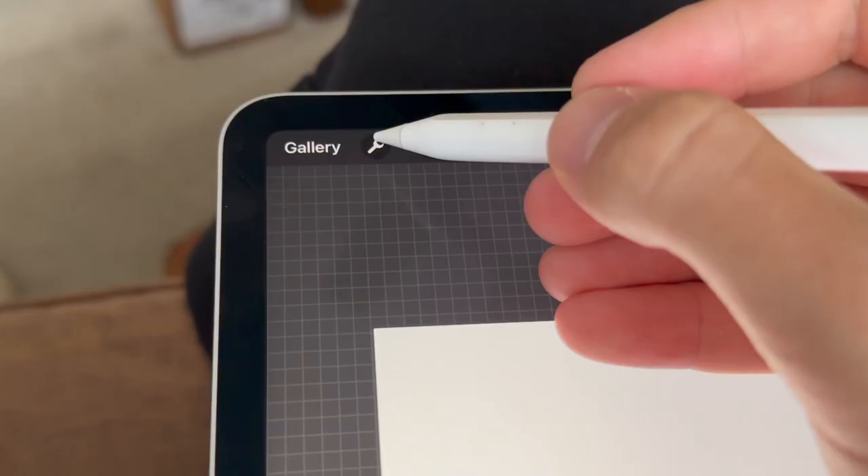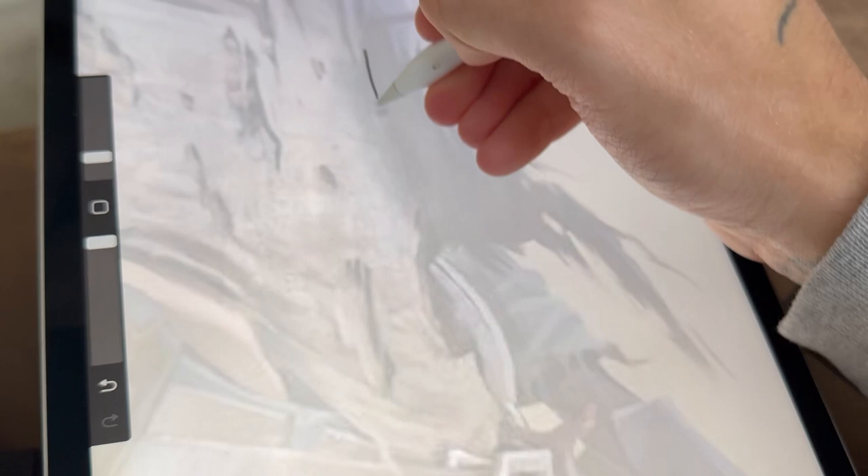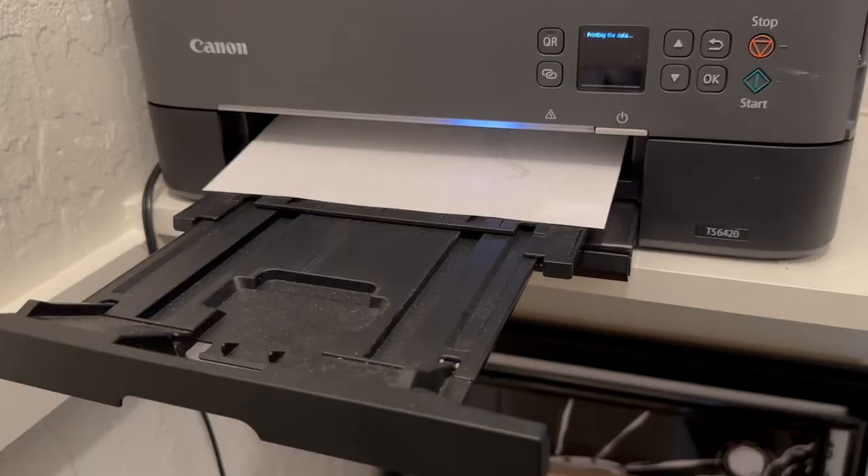You're going to go into Procreate and open up an image that you either want to outline or that you've already done. Once you go over your image and outline all the details you want, you're going to lower the opacity and then print it off — this will kind of be like your stencil on paper.